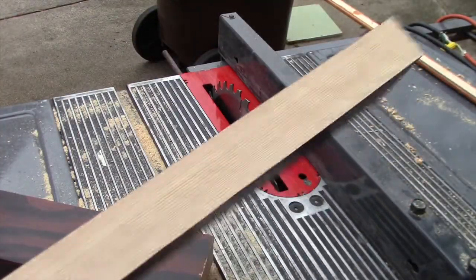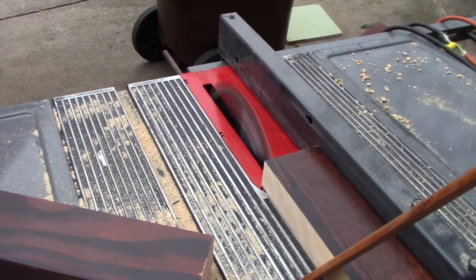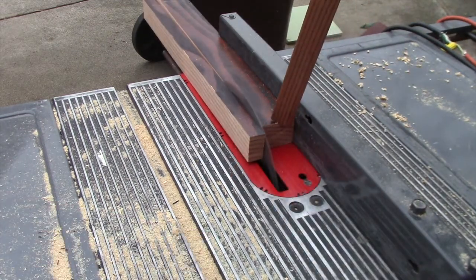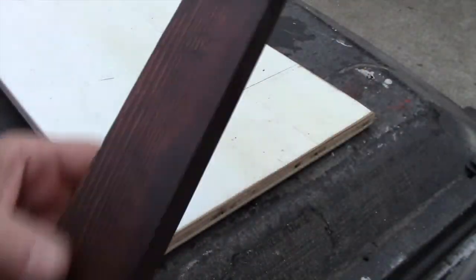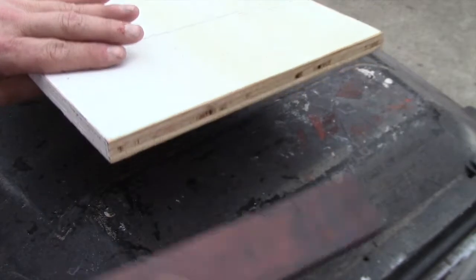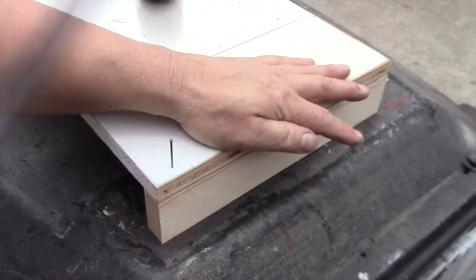These pieces will be mounted to the plywood and hold the entire window treatment about 3 inches away from the wall, and they will also become the mounting brackets a little bit later on. They will also be covered in fabric so it doesn't really matter that some of the wood is bare and some has been stained and varnished. I'll attach these pieces of wood with a few finish nails until I can drill some holes and drive in a couple of wood screws.